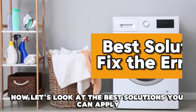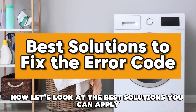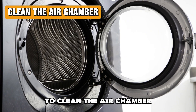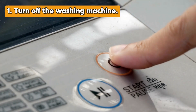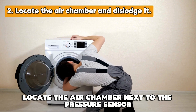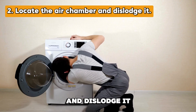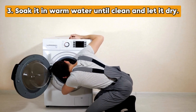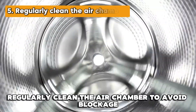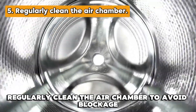Now let's look at the best solutions you can apply to fix the error. Clean the air chamber: turn off the washing machine, locate the air chamber next to the pressure sensor and dislodge it. Soak it in warm water until clean and let it dry, then place it back in the machine. Regularly clean the air chamber to avoid blockage.